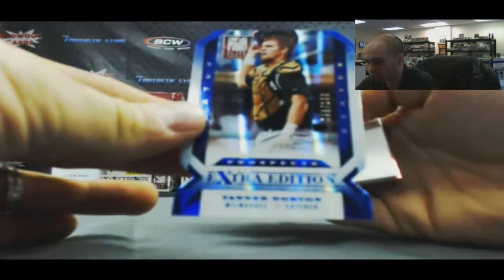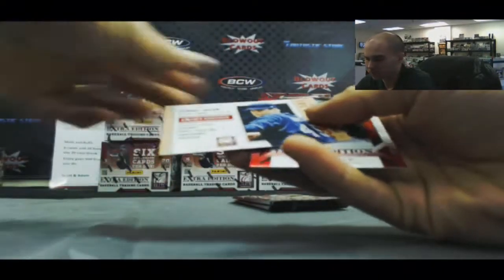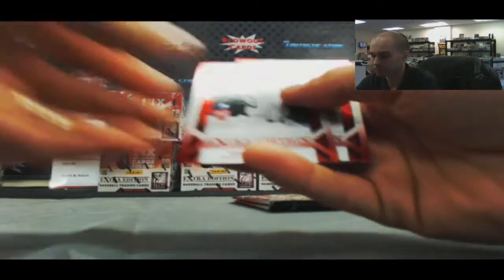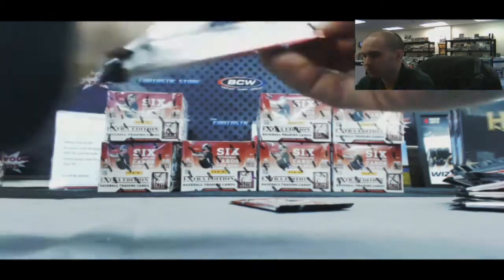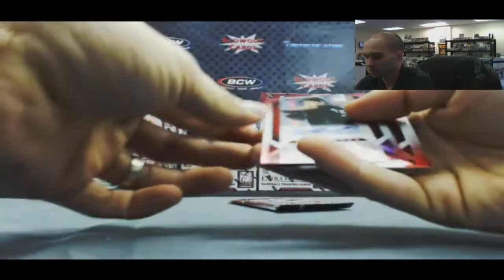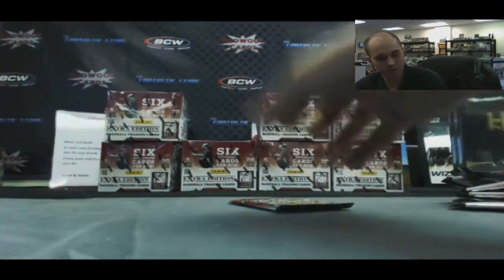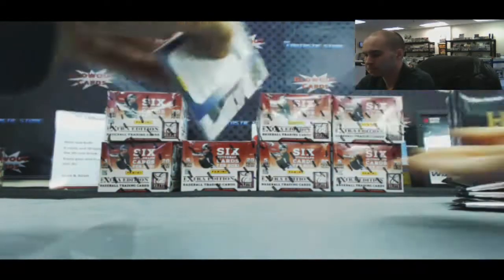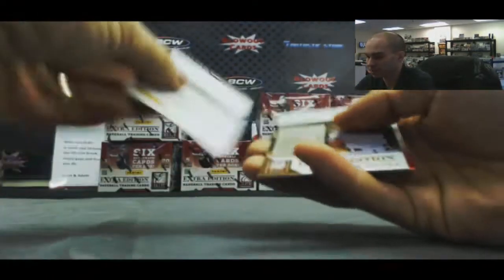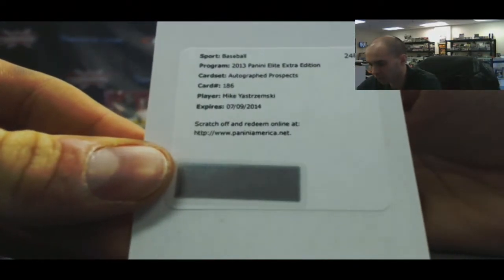Blue Status of Tanner Norton, number 200. A Jason Hirsch Scouting 101. Autograph of Matt Andresi, number 2771. And our last pack — got a redemption, and it is a Mike Yastrzemski Autograph Prospects, card number 186.